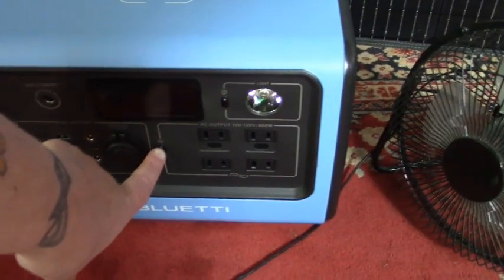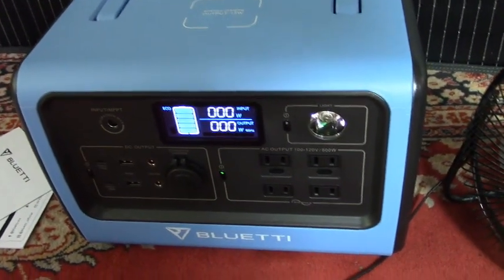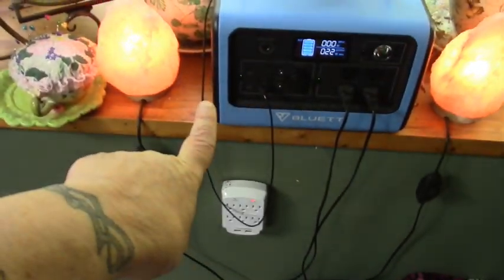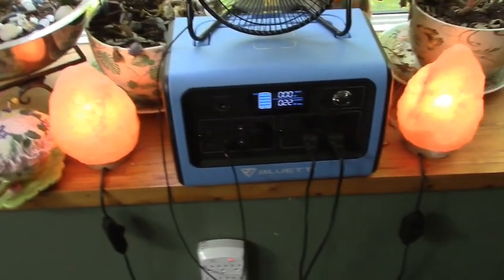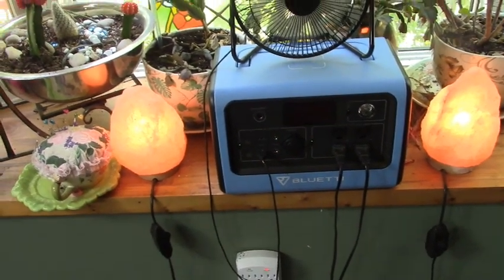Let's see if this is charged — that is 100% charged! Okay, once again we're going to plug in our plant lights — just like that — and let me get my little fan. So we have one fan plugged into the USB port and we have two salt lamps. It is one o'clock in the afternoon — let's see how long this goes.